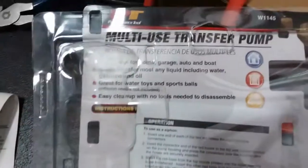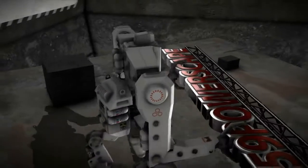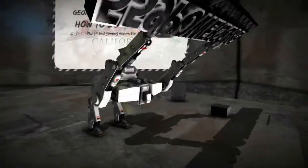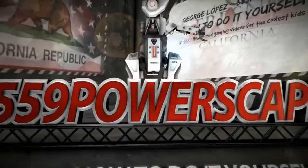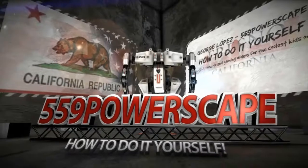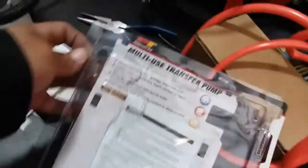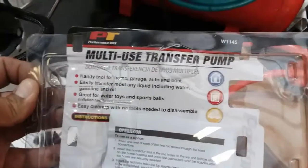Today I'm going to make a quick review on this multi-use transfer pump. I just picked it up from O'Reilly's Auto Parts, and it comes with a lifetime warranty.